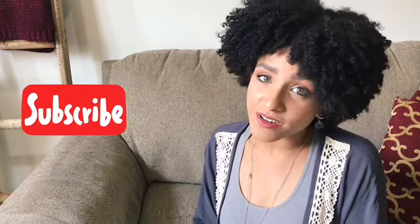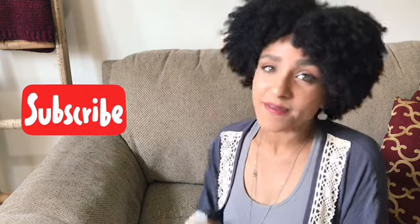I hope you guys found this video helpful. Don't forget to like, comment, and subscribe to my channel, and I will see you guys next Monday. Bye!